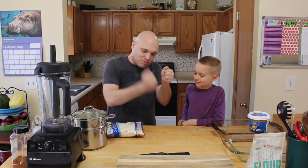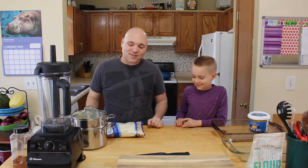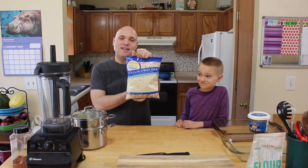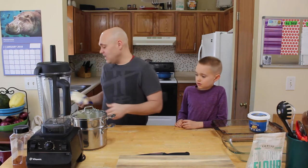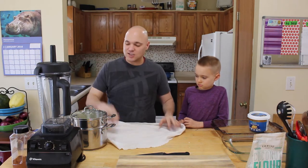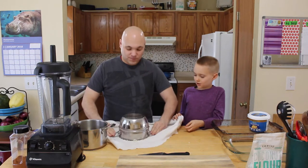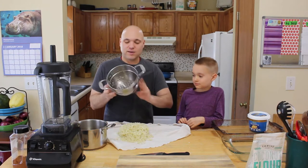You could rice it yourself, or just buy it — save yourself the headache. You don't want to sit there with a grater or a food processor chopping it up. It's not that expensive. If you have a Costco membership, this thing is like five bucks. It's eight cups of cauliflower. We also got our cheesecloth — or actually we're using a pillowcase.